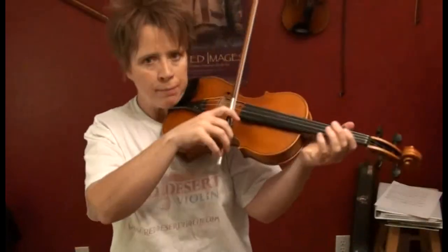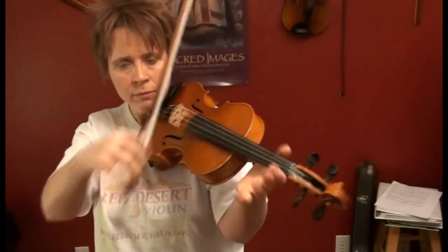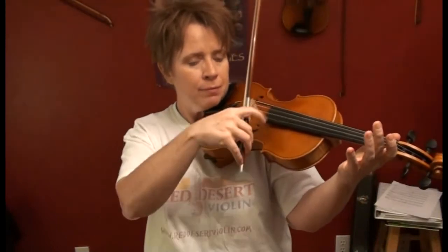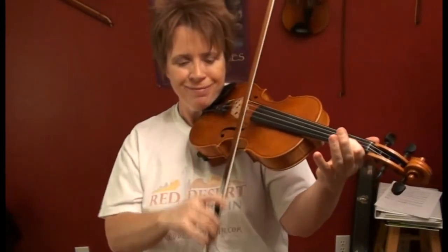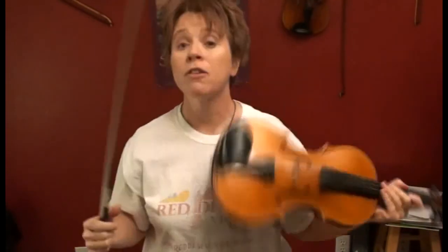Remember, if you don't have time for the full transition, you can use your index finger while maintaining the bow hold. You can use Twinkle Twinkle Little Star as an excellent tool to help you quickly practice these transitions. Hopefully that was helpful — thanks for watching, I'll see you next time.